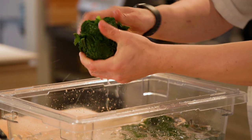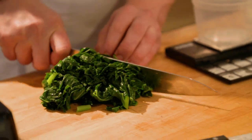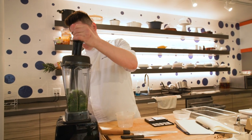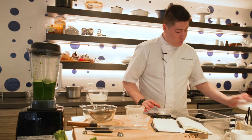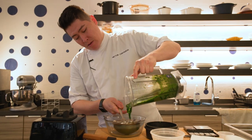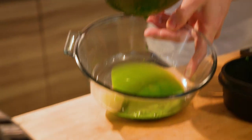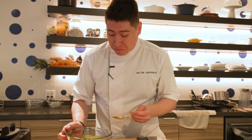Drain and then squeeze out all the excess water. We'll do a rough chop just to make it easier on the blender. During the whole blending process, I added a little bit of salt. This is a very fibrous green — even though I blend it up for a good while, it's still pretty chunky. The vibrancy of the color is actually not bad.